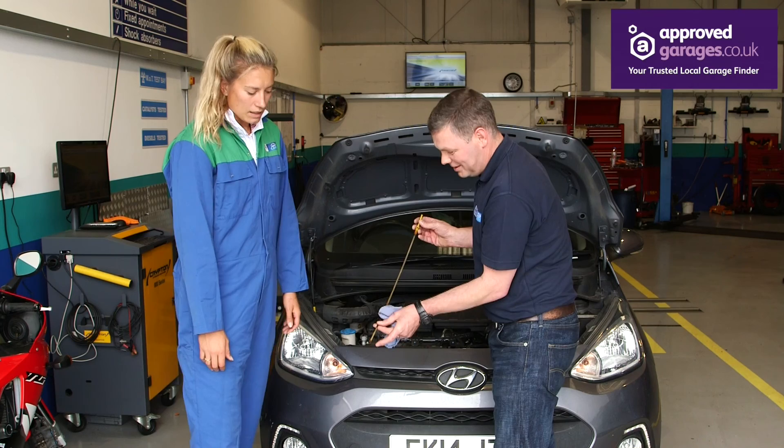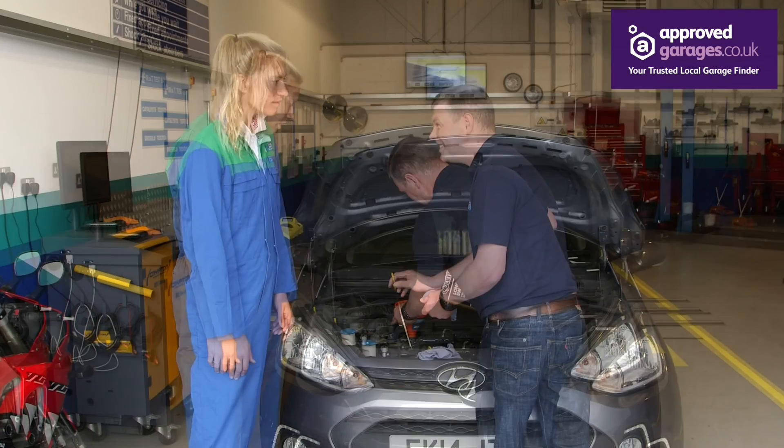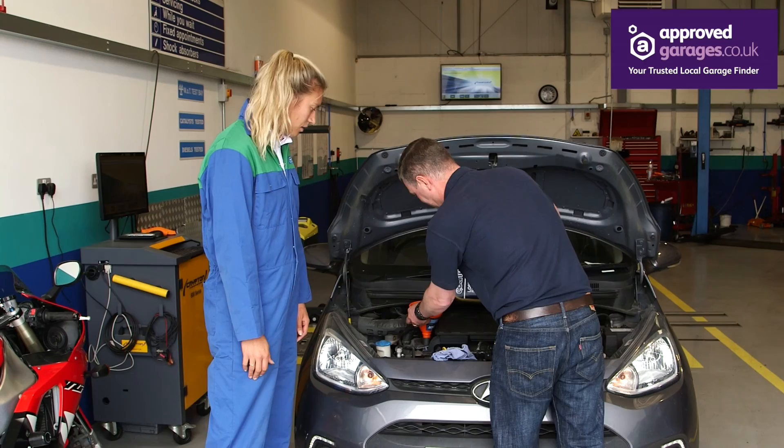You can see that yours is just above the minimum mark. So what I suggest we do is pop some oil in there and then you can retest. Just top it up — you need to put about half an inch in there.